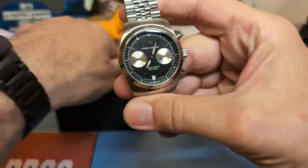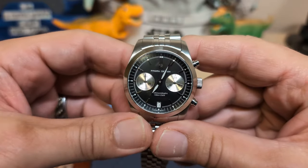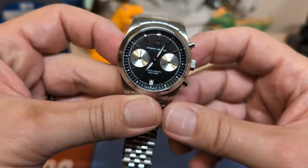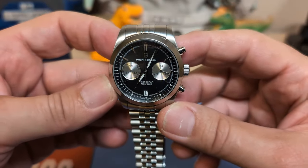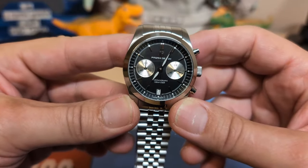Here's the watch — isn't that a nice looking watch? I like it. I think they did a good job with it. So if you want a two-register VK64-powered chronograph, go ahead and get this.